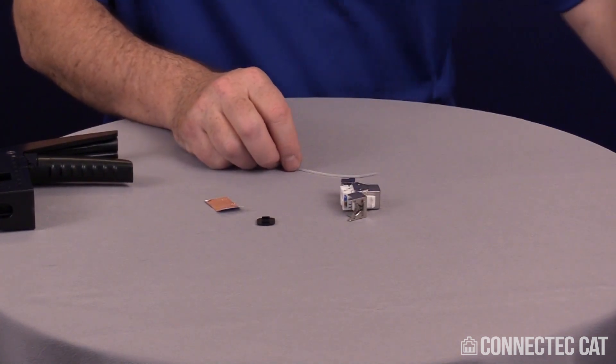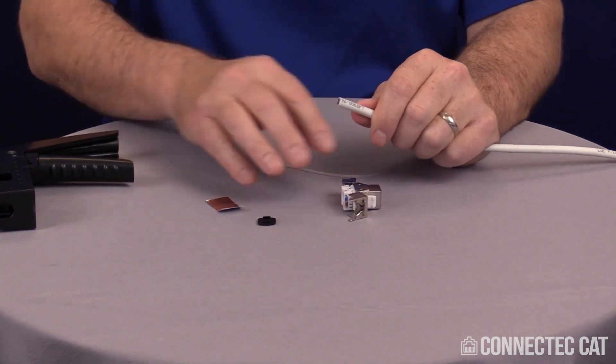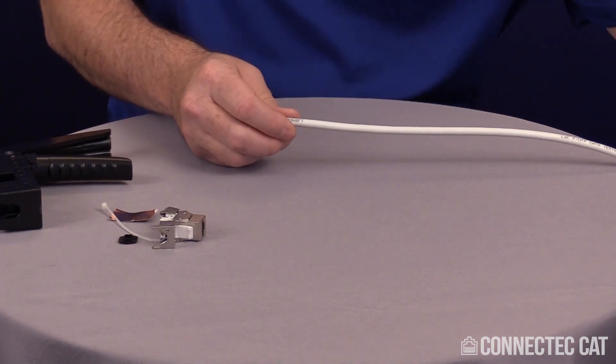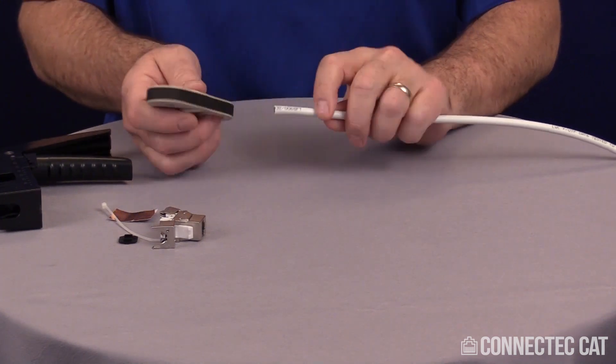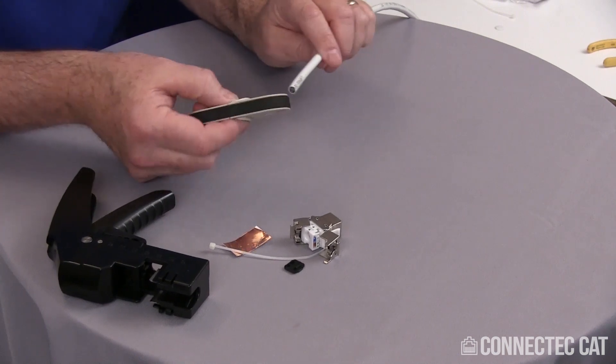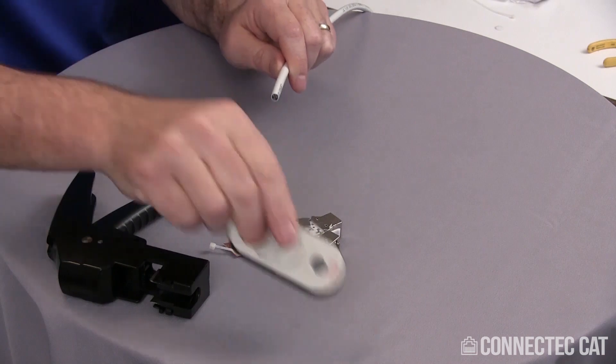To terminate this particular product, the instruction sheet that comes in the package will show you to do a strip of about 1.2 inches. We're actually going to do a strip of about 2 inches just out of personal preference — I like to have a little bit more to work with. I'm going to use a standard cigar cutter stripper and use the minimum spin cycle to strip the jacket. If you use the maximum, you might cut too deep and cut into your conductors.